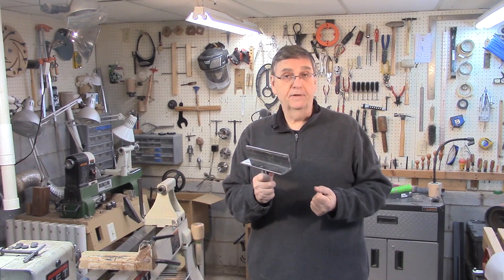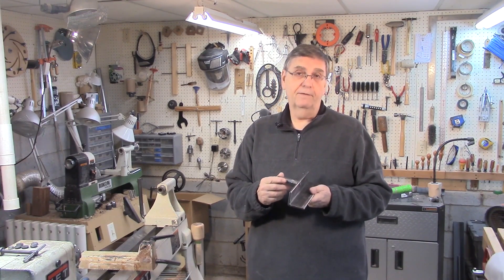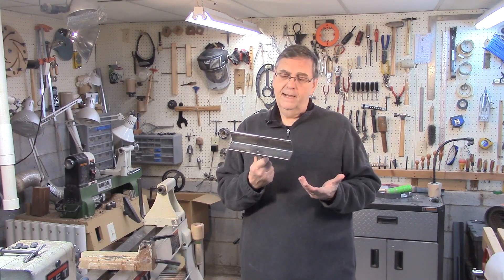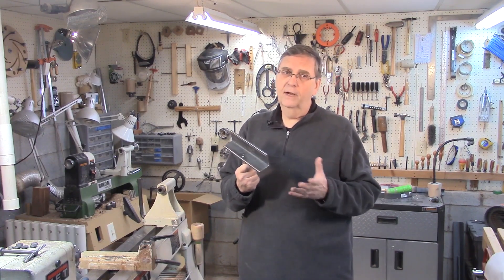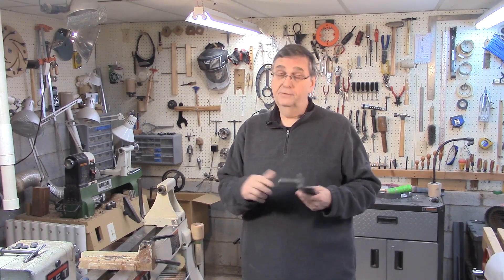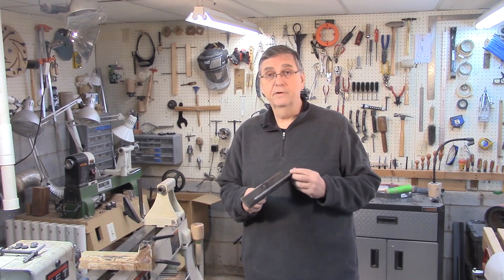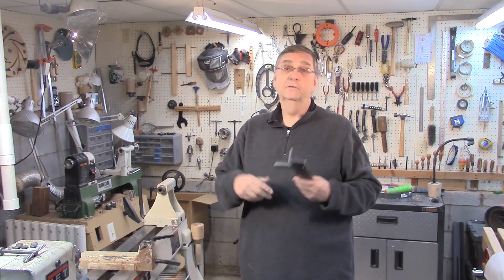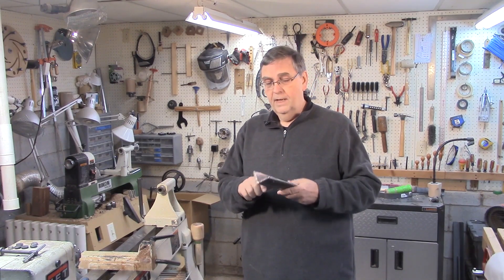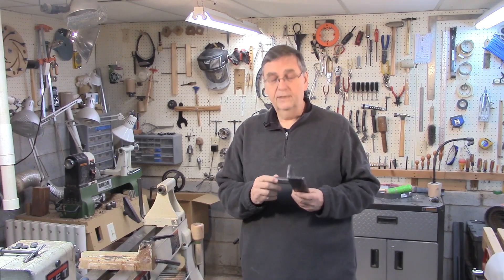Anyway, these are fun to make. They're relatively inexpensive once you have your tools. If you're interested in making your own tool rests — not just one, because it wouldn't be really economical to just make one unless you've already got all the tools — but if you're going to make two or three or four different lengths, as I have done, you might want to watch the rest of these videos.